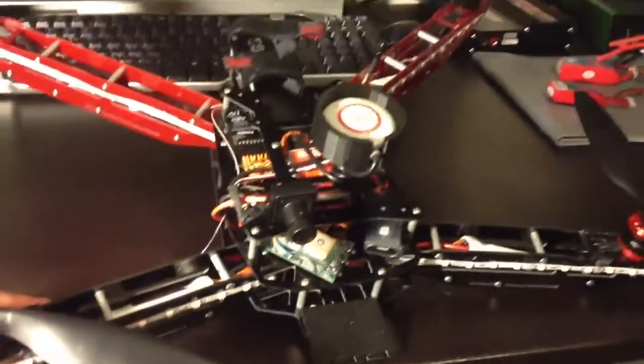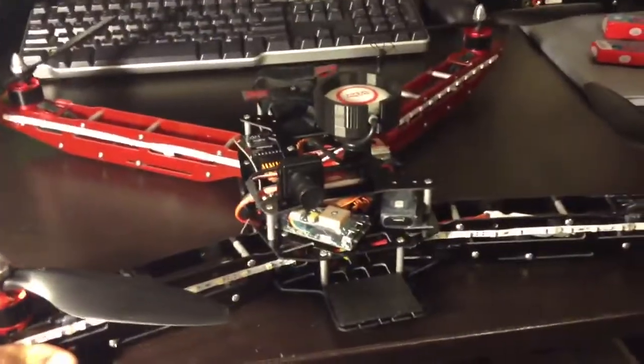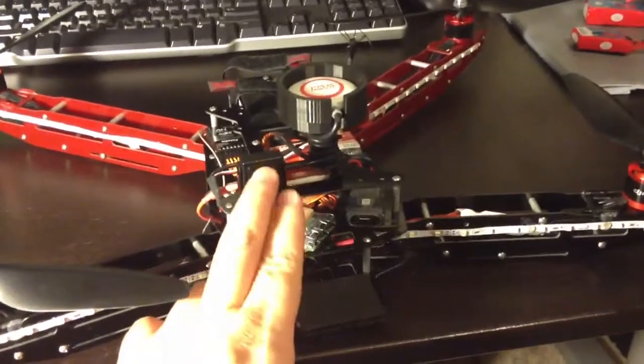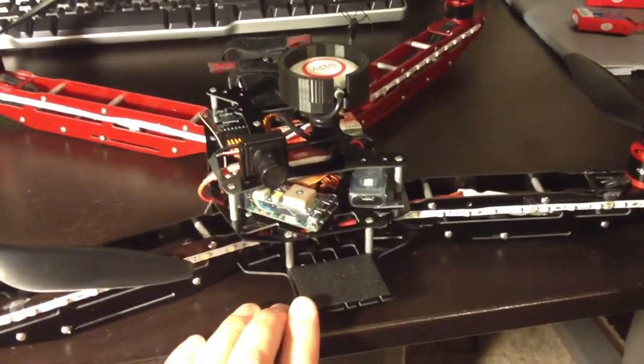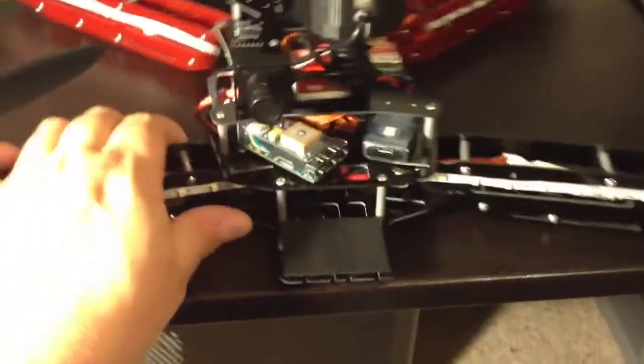As you can see, the arms in the front are more swung out to get them out of the way of your video cameras that you have sitting here and your FPV camera sitting on top. Eventually I'll have a GoPro camera sitting right here, so that's what that little platform is for.